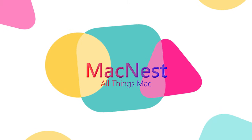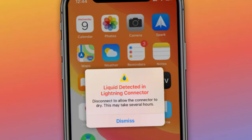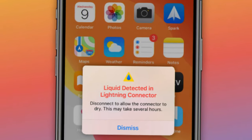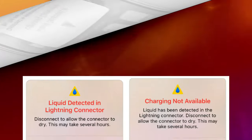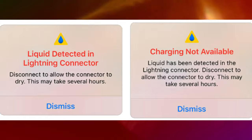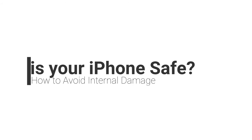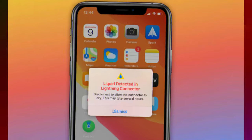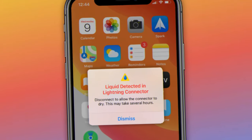Welcome to the MacNest YouTube channel. Did your iPhone detect liquid in the lightning connector or port? This alarming message stops you from charging or using accessories with your iPhone until it's dry. It says you should disconnect everything and wait several hours for that to happen. But is that all you can do, and is your iPhone safe to use in the meantime? I'm going to tell you exactly what's going on, including what you can do to avoid irreparable liquid damage. But why did an alert say that your iPhone detected liquid?